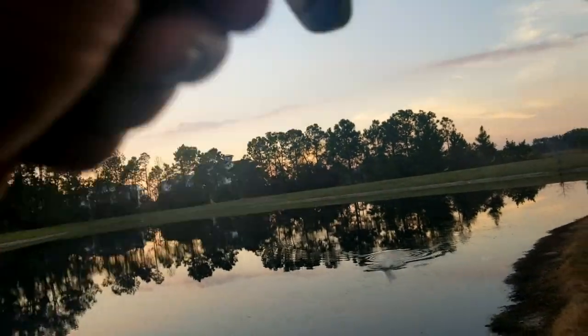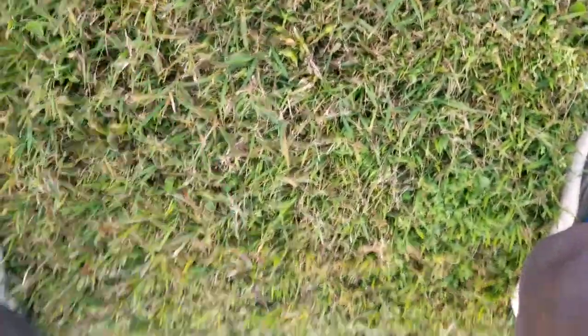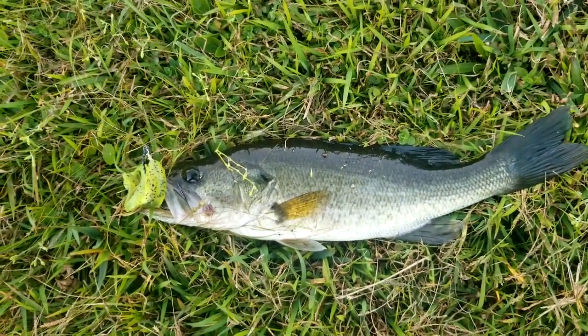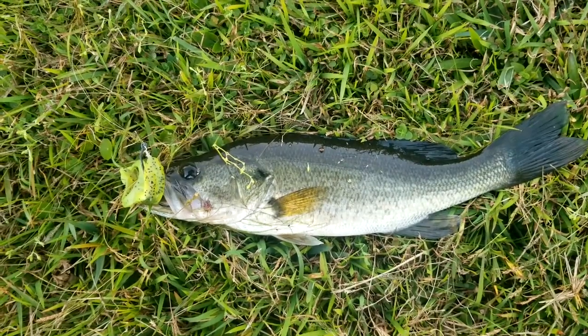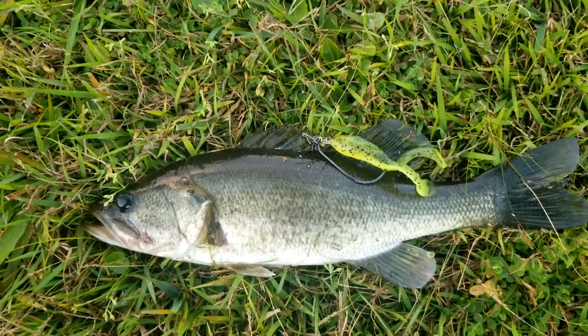There we go, there we go — got you that time! In the grass, in the grass, in the grass. There we go! Got him that time, everybody. There he is right there on that Z-Man Frog Z in that heavy grass. Got him. There he is one more time.